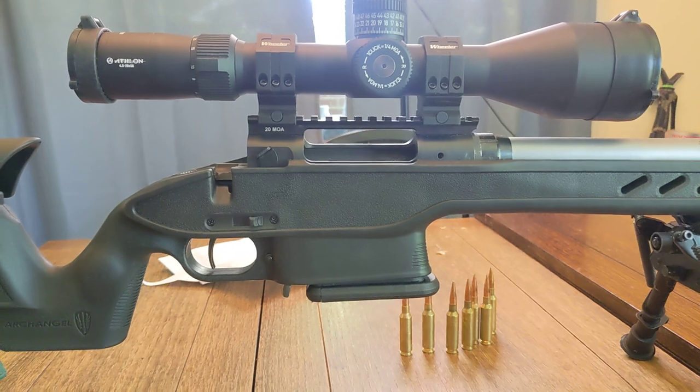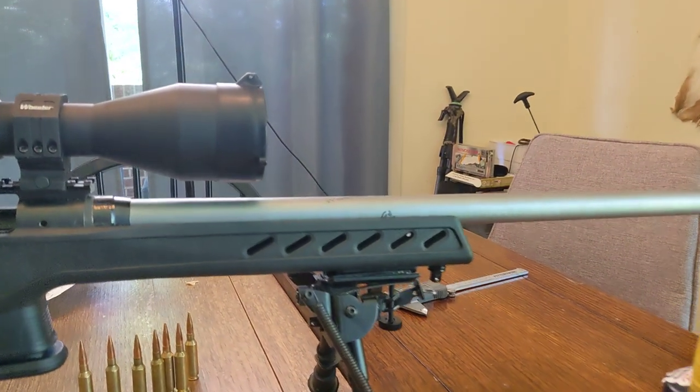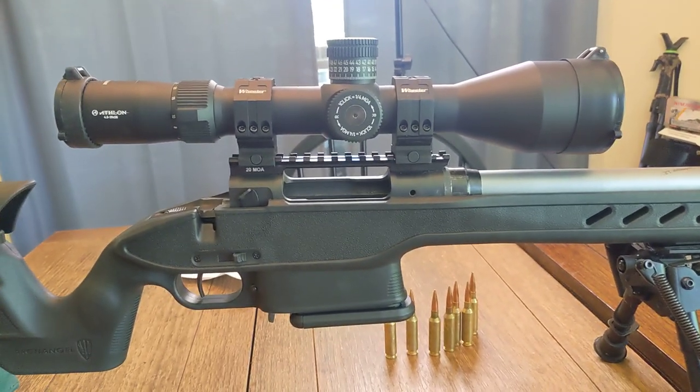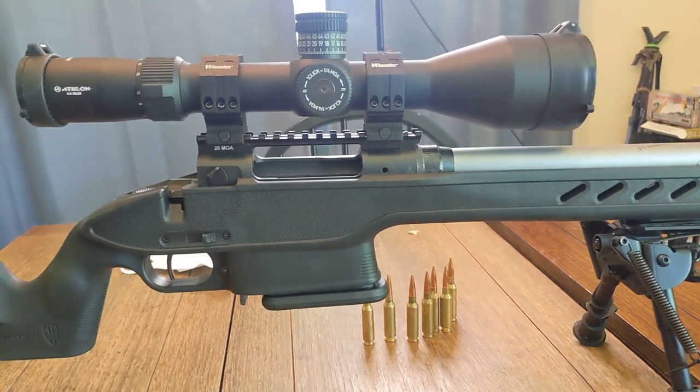Mine was a drop-in fit. This is a Savage 110 Tactical with a Preferred barrel chambered in 6.5 Creedmoor with a 1-8 twist. This is the third barrel that's been on this action. I've got an Athlon Chronoscope on top of the original 20 MOA rail that comes on there.